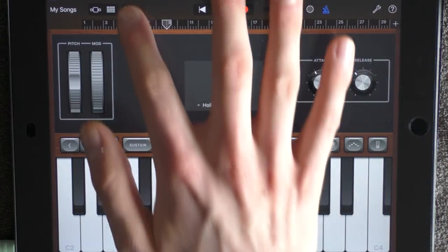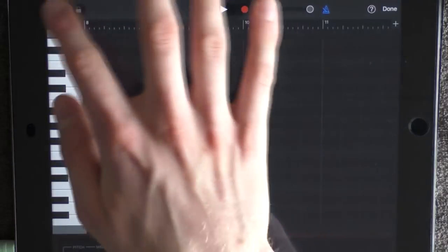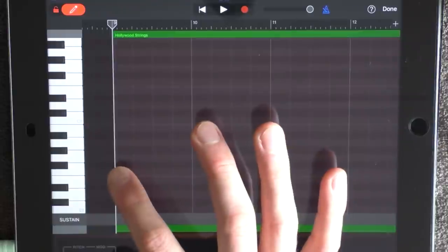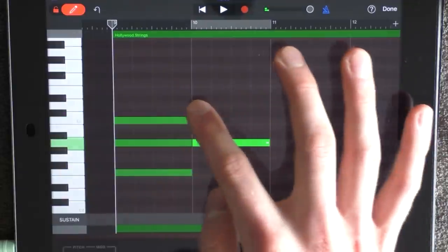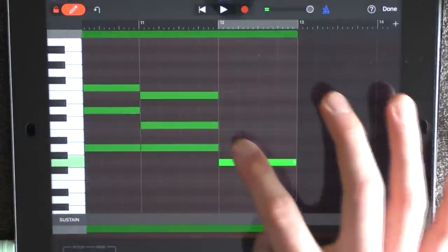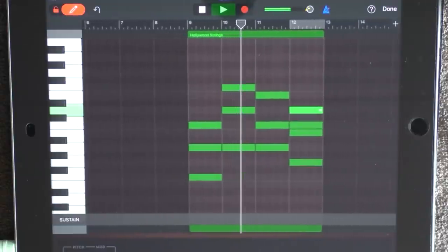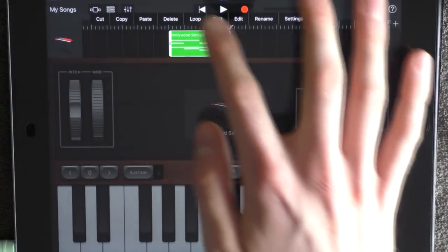Choose Hollywood strings. Drag the attack like this and go into the effects — add the volume around the middle. Now go into edit, just put out a note, go out, zoom in and drag it out to 13, go in again, and add these chords around C3. So together it sounds like this — also loop this one.